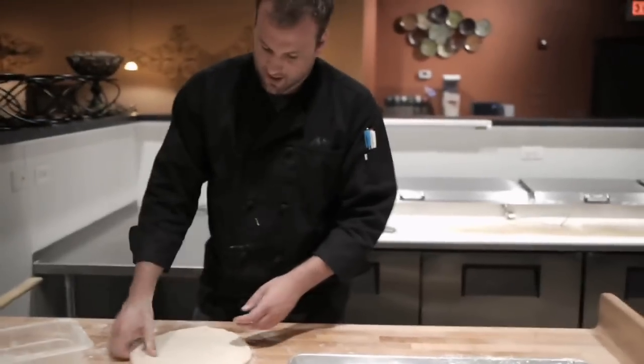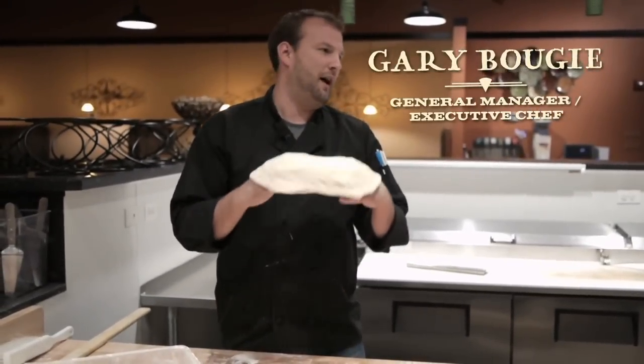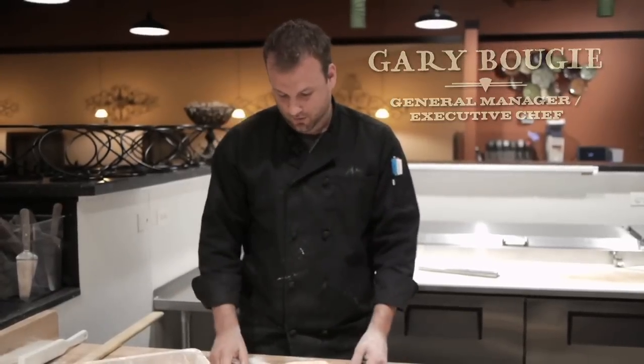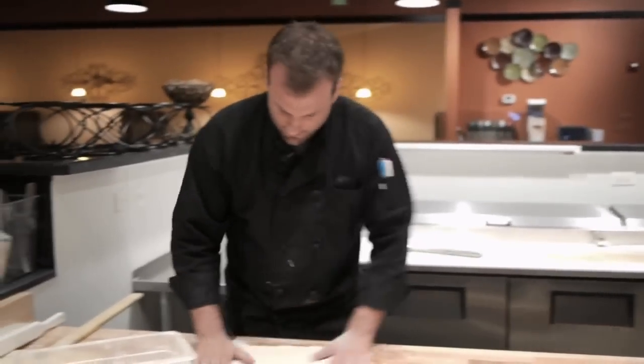Basically what we do is hand stretch all of our pies. You don't have to throw the pie in the air at all. Every now and then we'll do it for show, but basically we keep it on the table at all times.